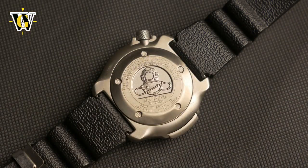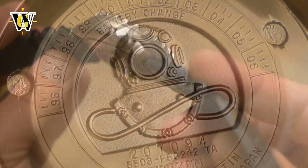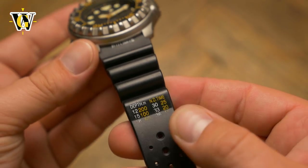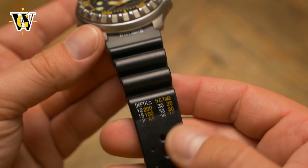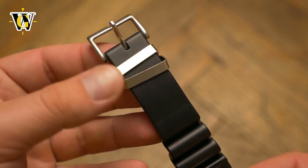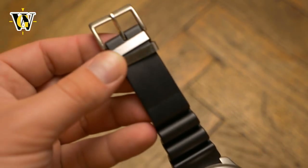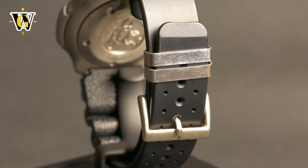Flipping the watch over, we can see the standard diver's case back used on Citizen Pro Master watches with the beautifully embossed diver's helmets. The watch comes with a more massive version of the well-known Citizen rubber strap that features the no decompression limits table. The print has been partly worn out on this, proving the watch was not a safe queen. I personally like the look and feel of this strap, even though it is a bit too long for my 6.7 inch wrist. I especially like the fact Citizen uses metal keepers instead of a rubber one, as these will last you a lifetime.